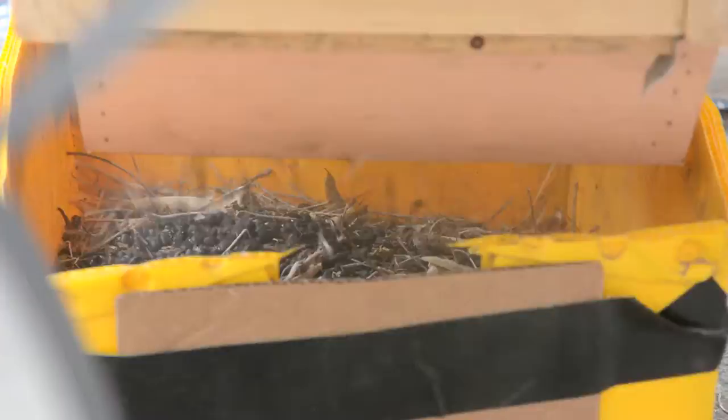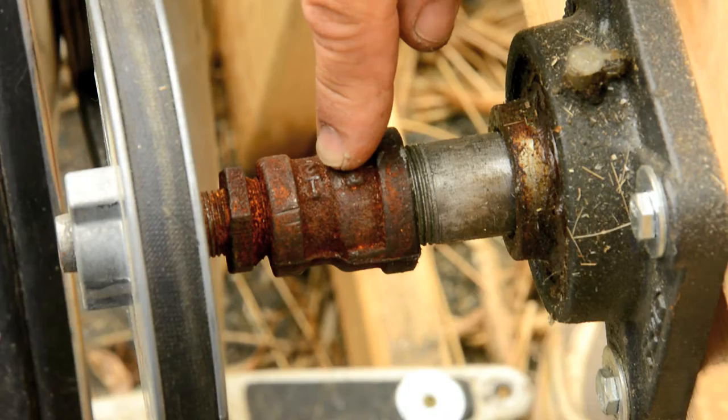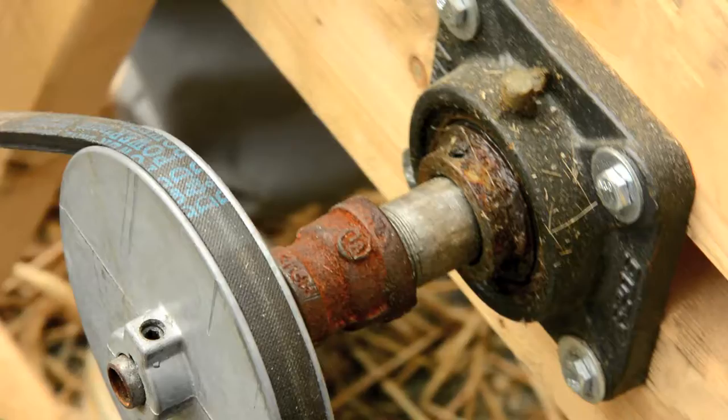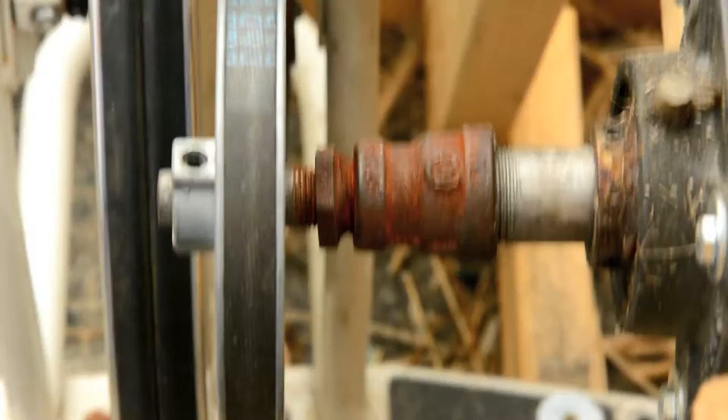The last reason that the three-quarter inch pipe is good is that we can attach fairly well-centered plumbing fittings to it to adapt the three-quarter pipe to a regular five-eighths ID V-belt pulley. This is a bell reducer and a bushing and a piece of pipe, and that keeps everything centered without needing to turn any parts on the lathe. It's not exactly centered, but it's centered enough.